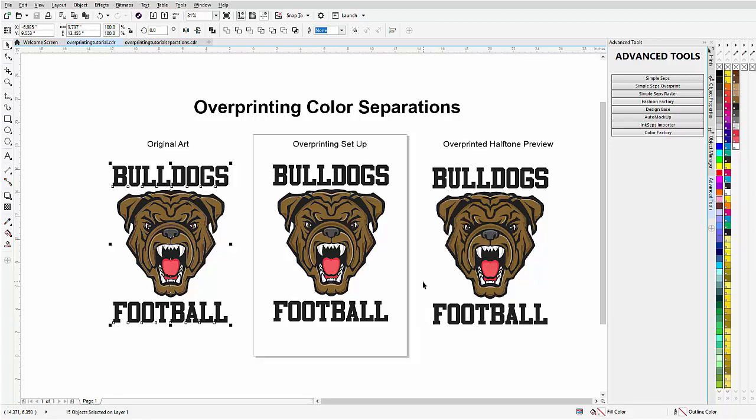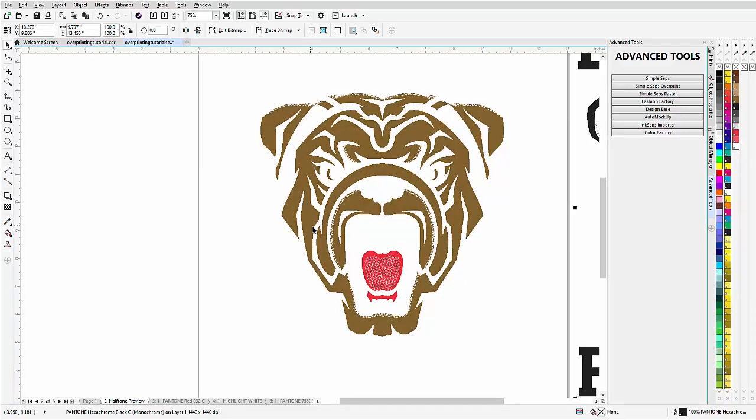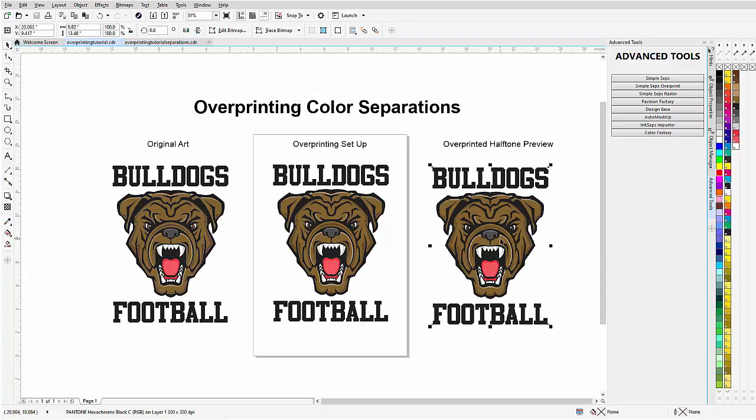Let's take a look at an overprinting separation. Here I've got a halftone preview from a separation I did with Simple Steps, and we can see here's the black. If we move that we can see the black — and I'll zoom in — the halftones of the black are being printed directly on top of the brown. That part of the black is overprinted, not separated from the brown, to simulate a darker brown. In the halftone preview converted to RGB, the actual monochrome bitmaps don't look that good as halftones, but in RGB we can see this clearly.